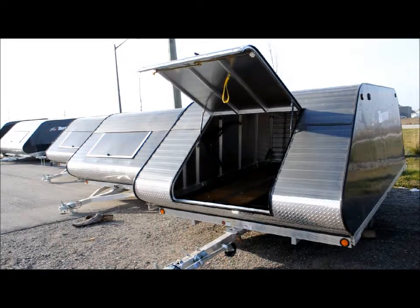It also has all sealed lights and wiring in the lid, an extra light kit, interior lights, a prop rod, ski guides, and a tilt spring so when you drive one sled on, the bed won't fall back down. It also has 10-inch tires with a torsion axle and easy-lube hubs.